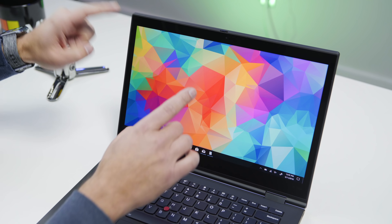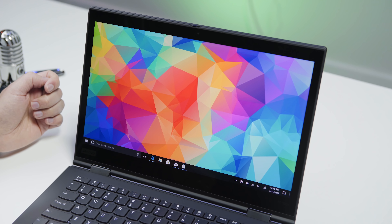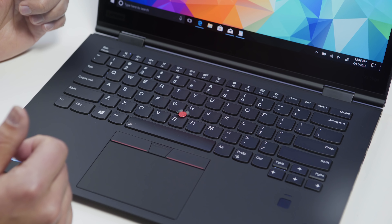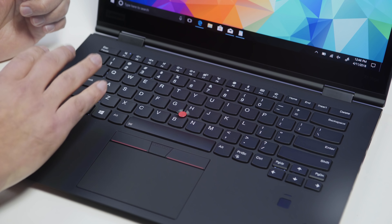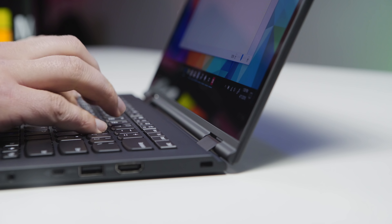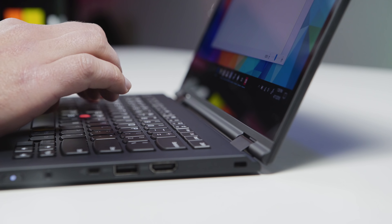The other thing is the bezel. This has obviously got a larger bezel compared to the Carbon, and that's fine — this is meant to be a tablet too, and that's the reason for it. Let's take a look at the Yoga's deck. You get the standard Lenovo keyboard, although this is called the Wave keyboard, and we'll show you why when it converts to a tablet later on. It's the same layout as the Carbon, and the response time is very good. It feels very much like the Carbon, but it is slightly softer — not good or bad, just slightly different — and I actually really like typing on this just as much.